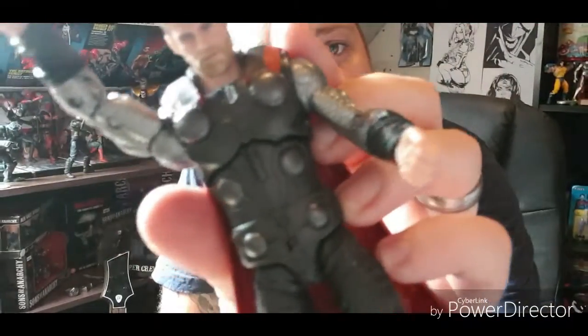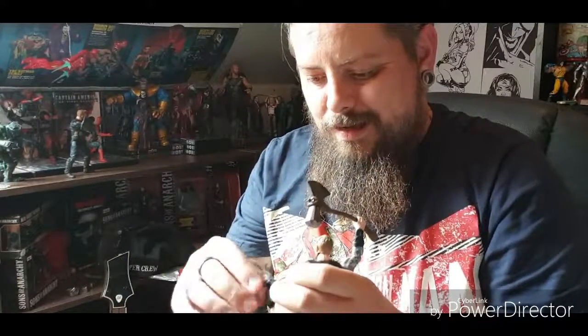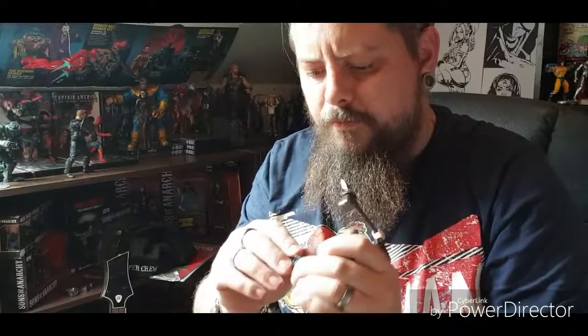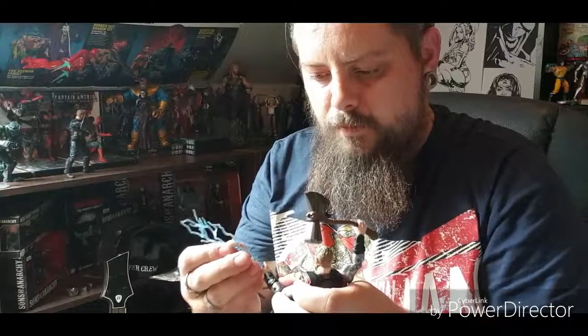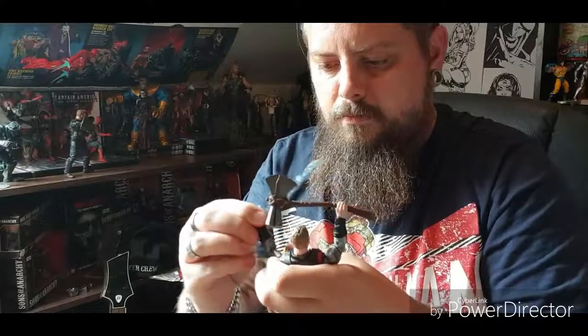The detail on the suit is probably the most detailed of all the suits — the stitching on the trousers, the boots. You can actually get him to hold the lightning effect too, which probably looks better on Stormbreaker. I'll get him posed up, put some other figures side by side for comparison, and then put him on the shelf with the other figures.